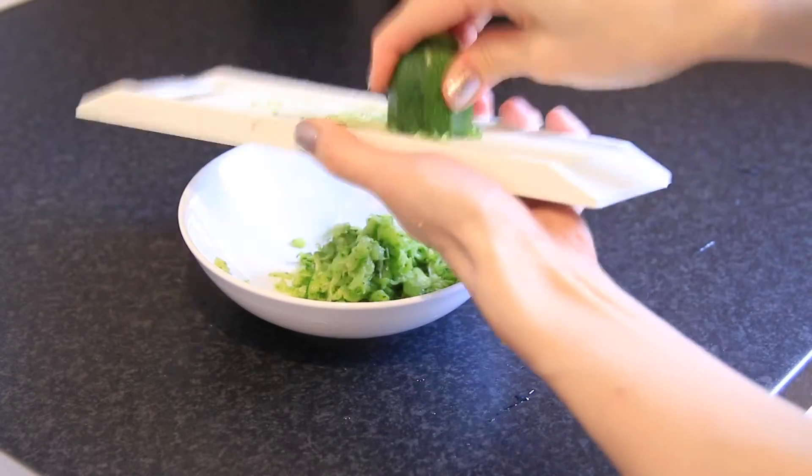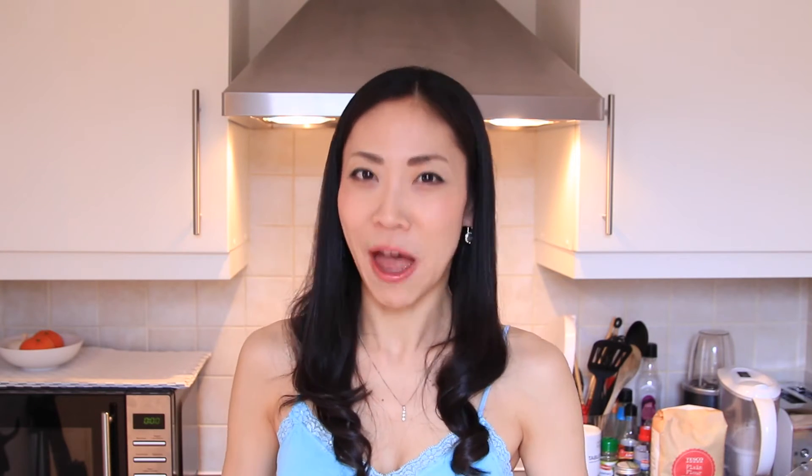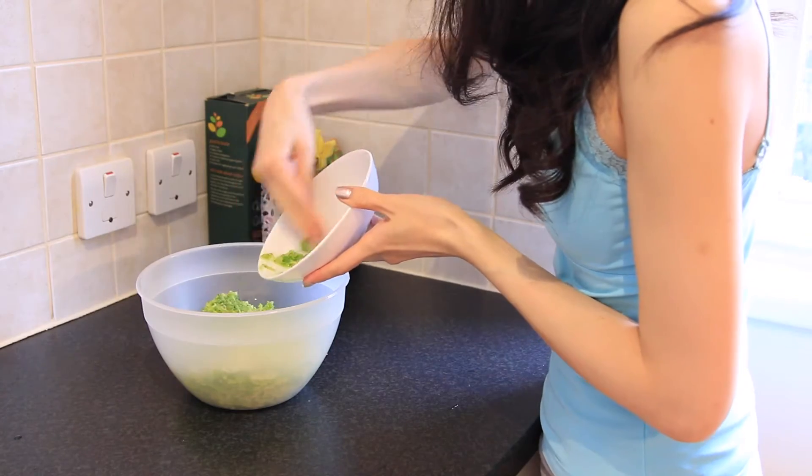We are going to grate the courgette just like this. We usually use yam, a kind of potato, but it's so difficult to find in London. The courgette is a great alternative — this makes the pancakes so much fluffier. Put all the veggies into the bowl.